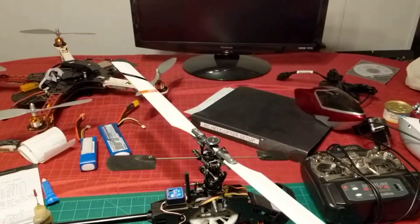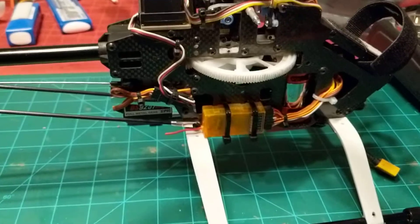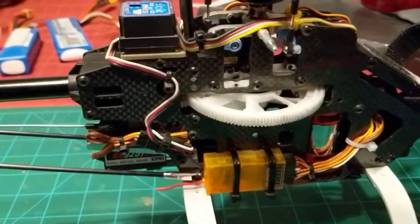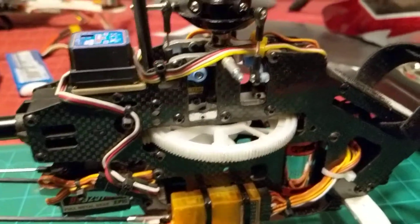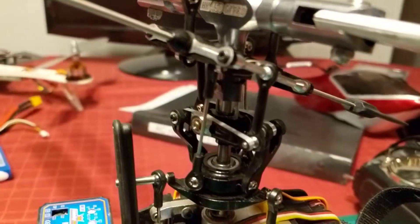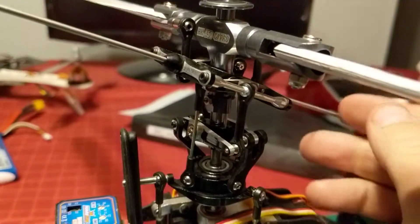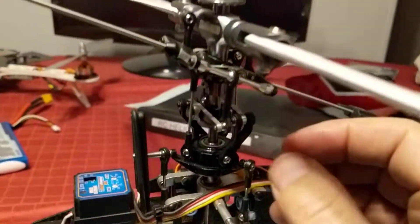Here's my kitchen table. Wife gets kind of tired of it — a mess all the time with my RC stuff, but that's the way it is. Anyway, this is the free play I was talking about. It doesn't matter if the fly bar is like this or like that — it's all the same.